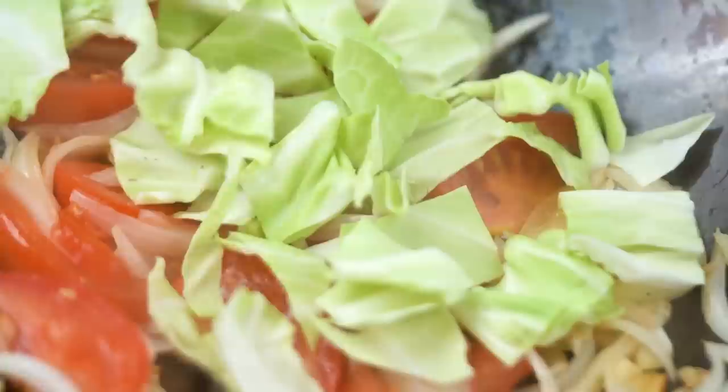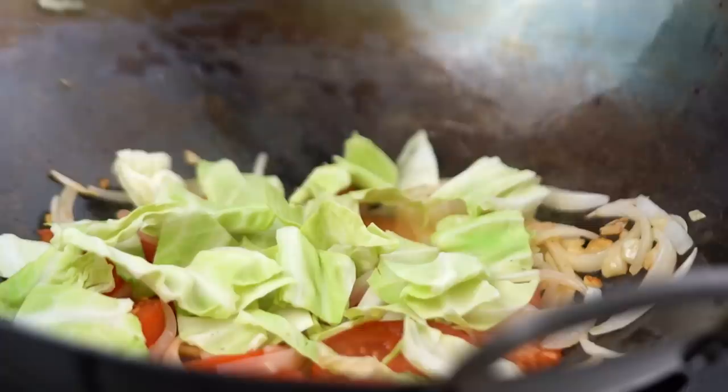Tomatoes are looking a little softer and broken down a little bit, so now I'm going to add in my cabbage. Very simple, humble ingredients here — you could use cabbage, Chinese broccoli, regular broccoli, whatever you like. Now just toss that around until you just kind of see that green color pop. Don't want the cabbage to get too wilty.